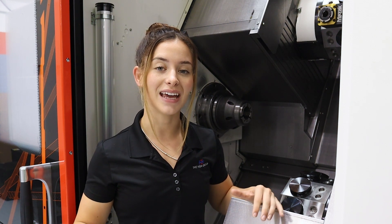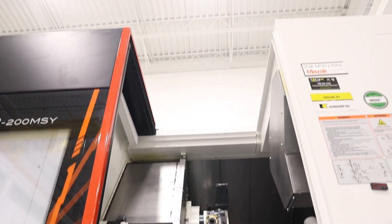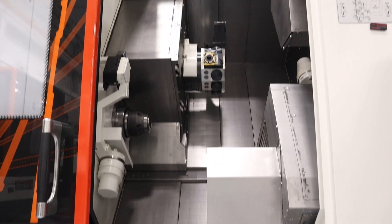This machine comes in two different bed-length models: the 850-millimeter model and the 1300-millimeter model. On the 850, the X is about 8 inches, the Y is about 4 inches, and the Z is about 30 inches. When you move up to the 1300 bed-length model, X and Y stay the same, but you will gain a little bit more travel in the Z, giving you 48 inches of travel.